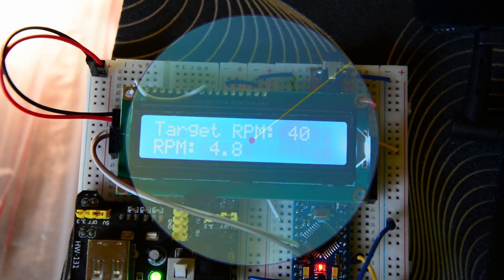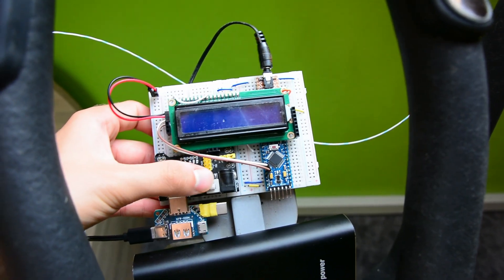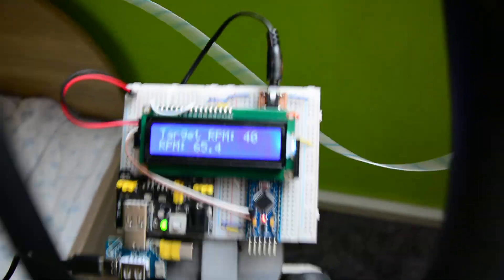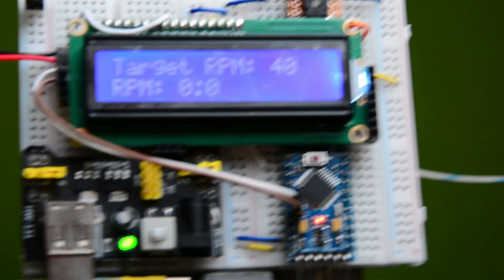Check this out. Now it should work. It works! We got the display. Now we need audio.